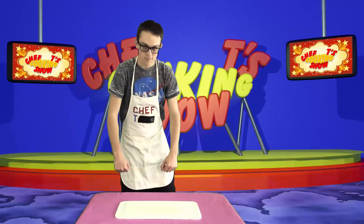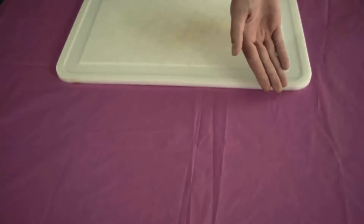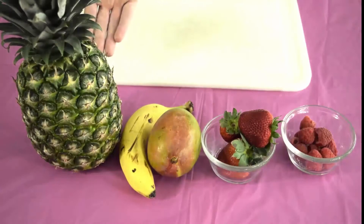I've been watching you at night. You'll need the following ingredients: raspberries, strawberries, mango, banana, and pineapple. Not grapes, because grapes are for losers.